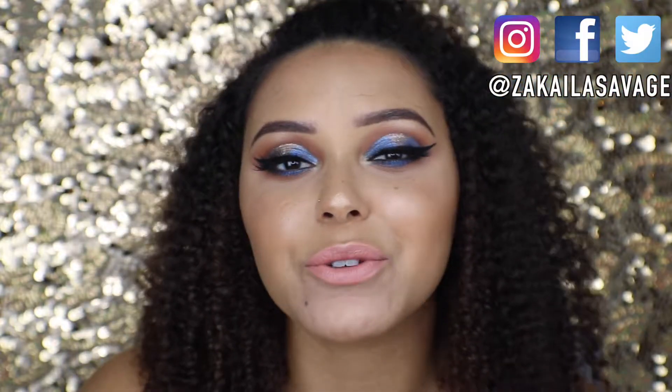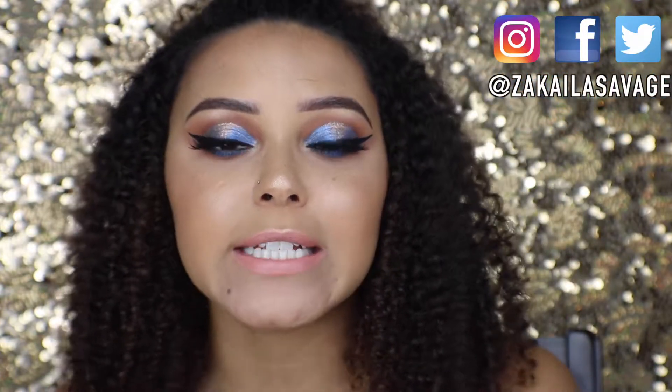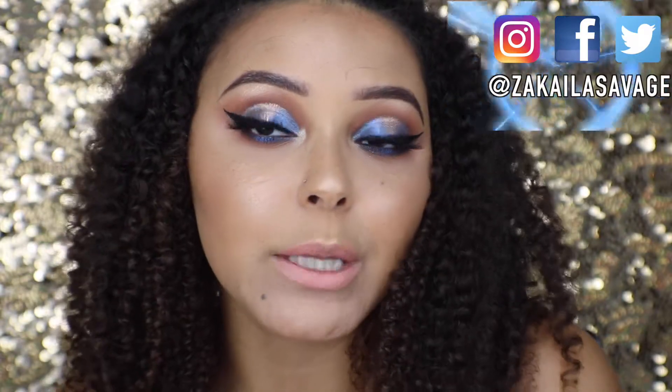If you're new to my channel, welcome! My name is ZKayla — make sure to subscribe below and join the Z fam, and also follow me on social media so you can keep up with me on a more daily basis. If you want to see how I got this blue spotlight eye, just keep watching. I've already done one eye, so I'm going to take you through the steps of the other eye now.